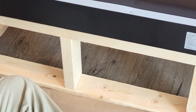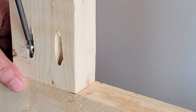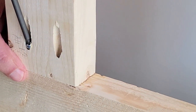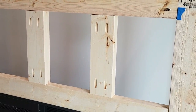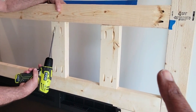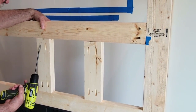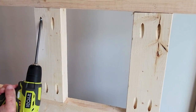As you can see, the Kreg pocket hole jig is working perfectly. We added a few more pieces for support and framed out around the fireplace before removing it again — because you definitely want to keep fitting it to make sure it's not too big or too small. You want it nice and snug.